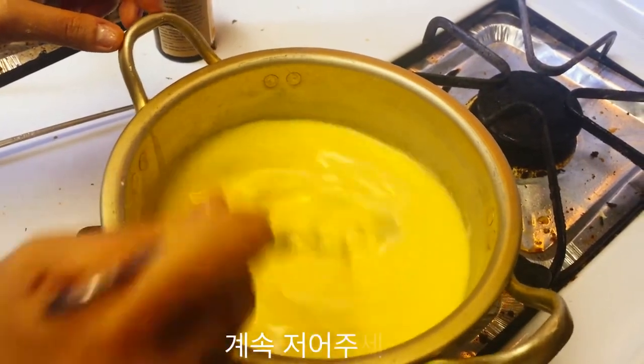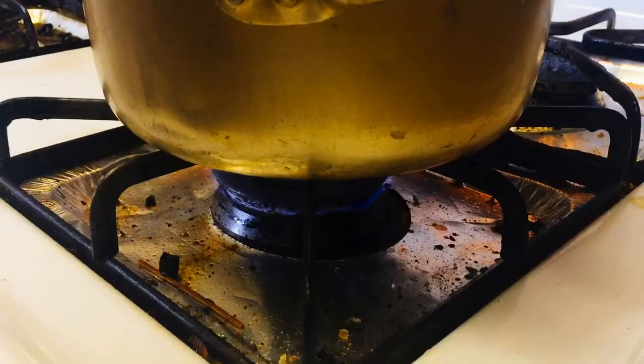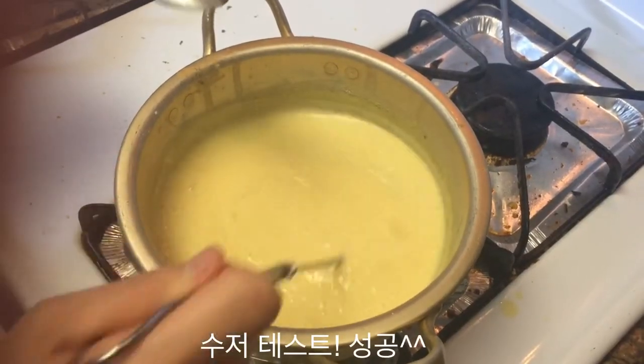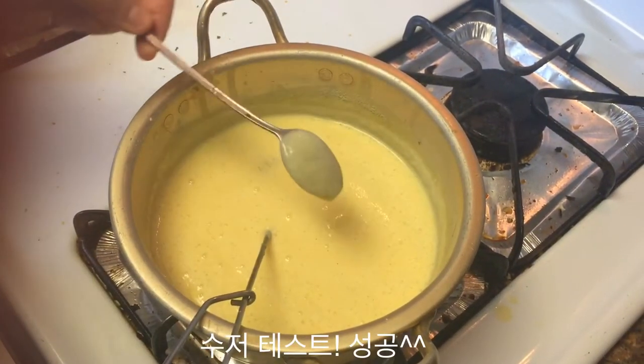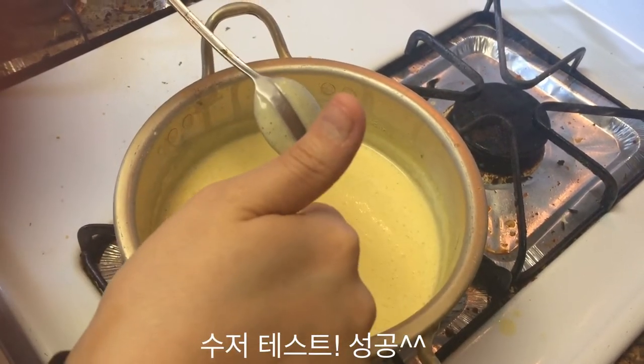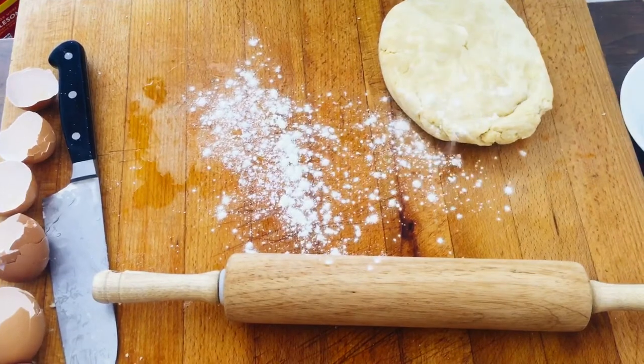Remember, you have to stir this constantly. Lower the heat and keep stirring. Once it's done, you can tell by taking the back of a spoon, running your finger along it — if you can see two clear paths, it's good.